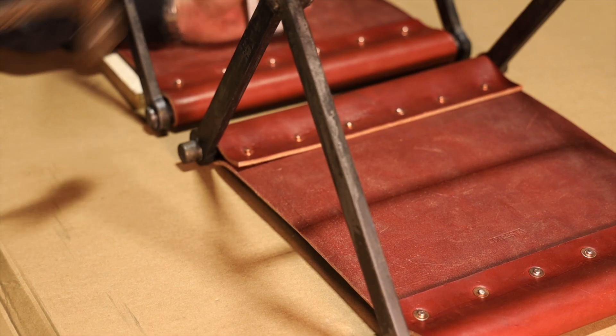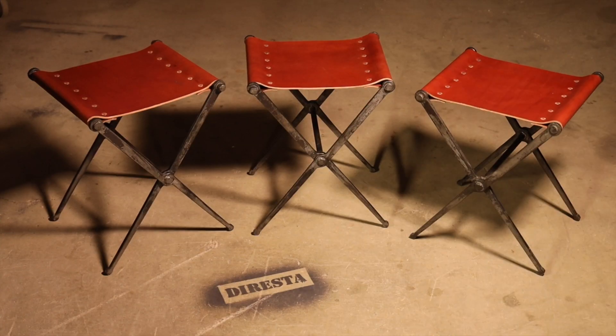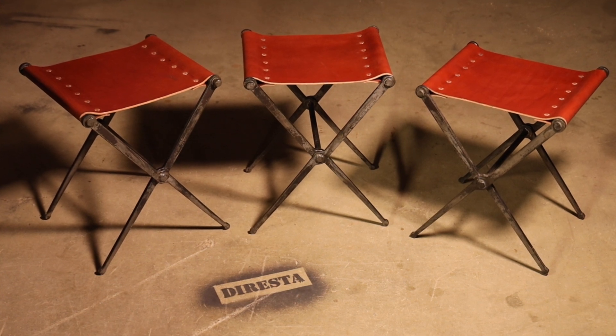I always like to put my name on everything, and I got that stamp made in Cleveland — you can find them on Instagram. Thank you everybody. Thank you, Weaver.